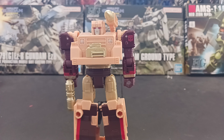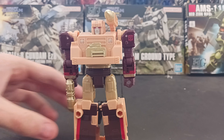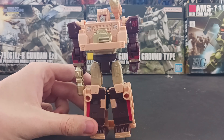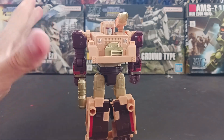And this is of the Legacy Detritus. This is a fucking awesome mode, and Hound is perfect for this mode. Again, this is Detritus, but this is Hound's mode — this is the perfect fucking mode for a Hound, like a G1 Hound or whatever.